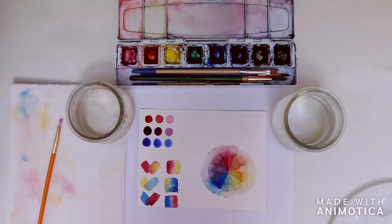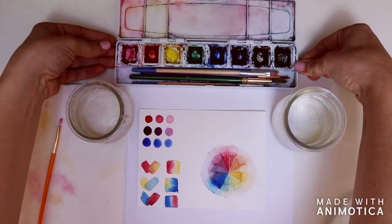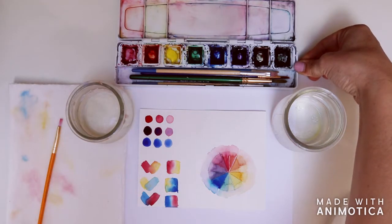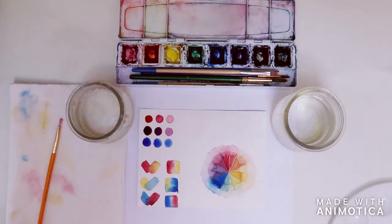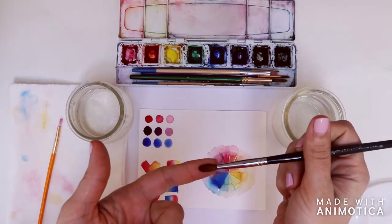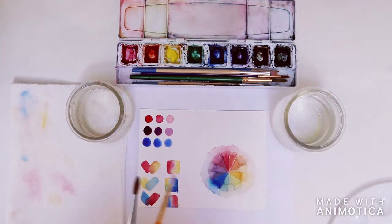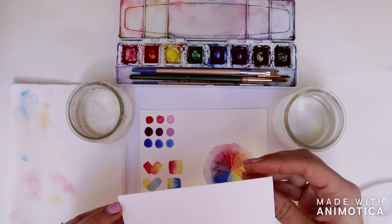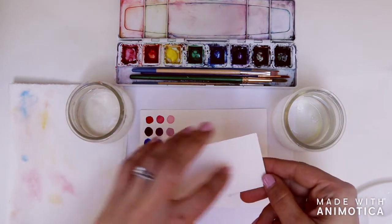Before we get started we're going to collect a variety of supplies. The first thing we're going to use is watercolor paints — these need to have at least three colors. Red, yellow, and blue are primary colors, because those are the paints we're going to be working with to create a variety of different hues. You'll need a paintbrush; I'll be using a round brush and also a square brush. Any paintbrush will work. I'm going to be painting on premium watercolor paper — this is a cold-pressed paper, which means it allows the color to distribute nicely without wrinkling.